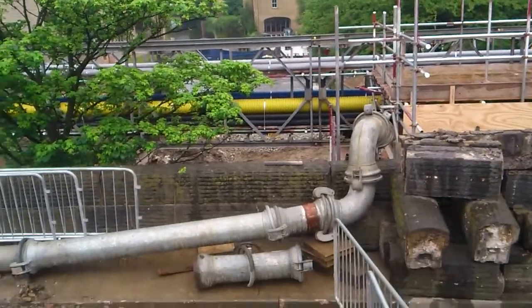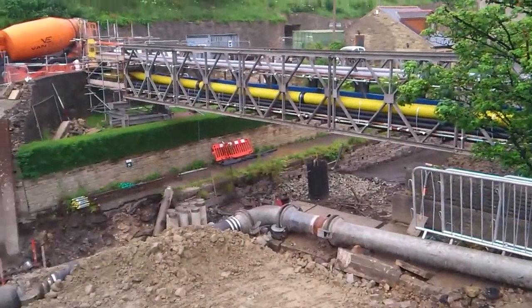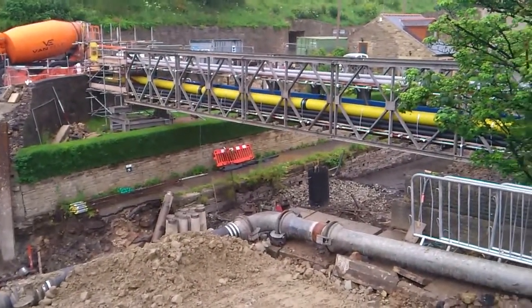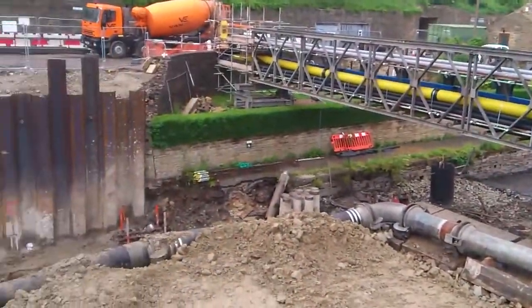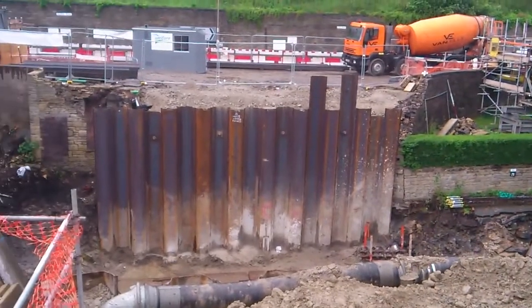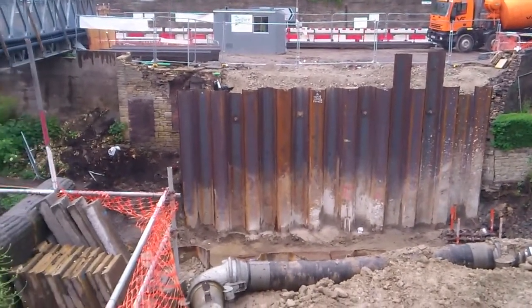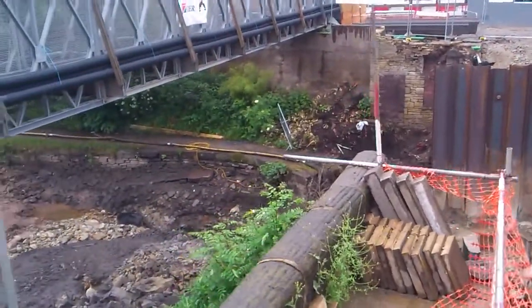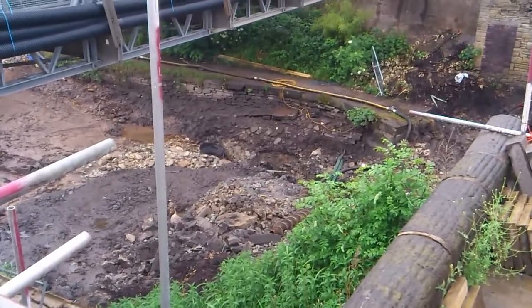The canal's just down there being pumped out, and it's all dammed up just behind that tree. Go up the shore and in. They've got a sump down there where they're pumping it out.